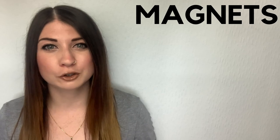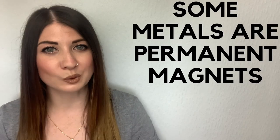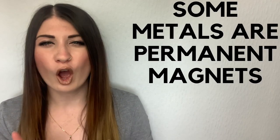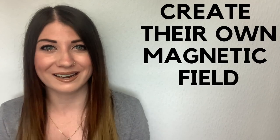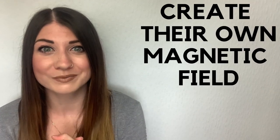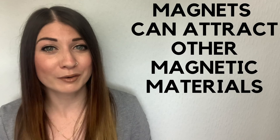Following a recent episode I've done on magnets, I thought I'd introduce you to electromagnets. We know that some metals are permanent magnets, otherwise known as ferromagnets, and they create their own magnetic field which is an invisible force. Magnets can attract other magnetic materials and can be used for stuff like compasses as well.